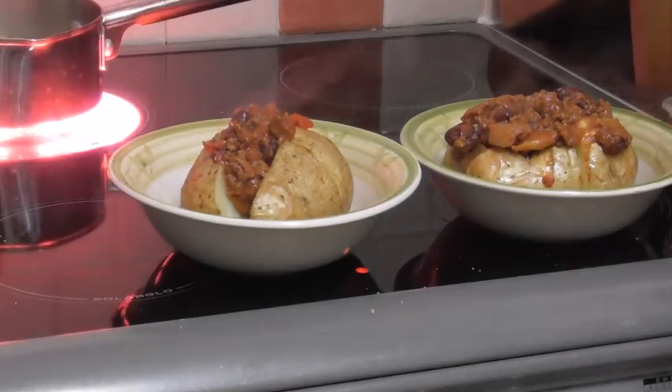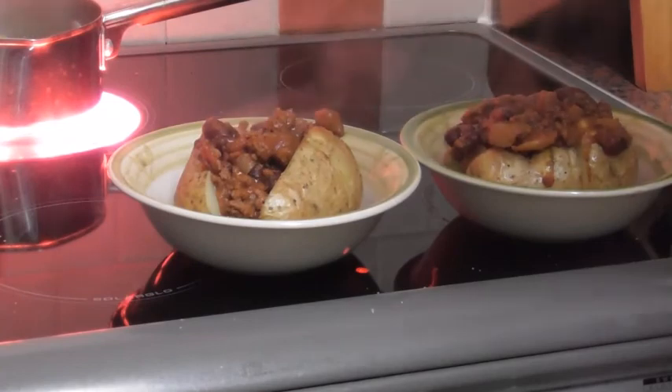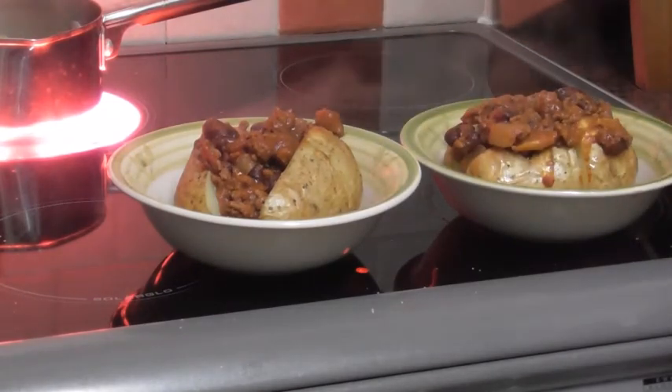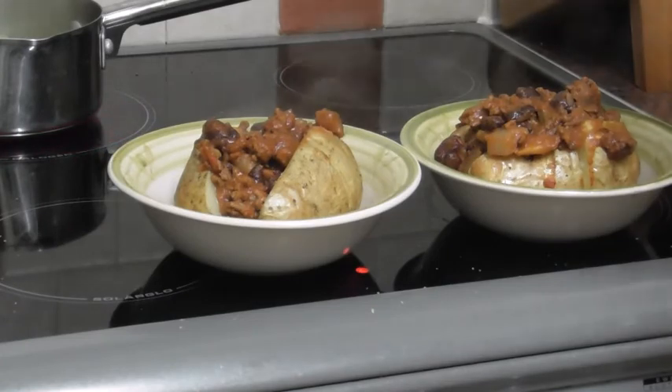Or if you don't want to use the chilli, you can use baked beans and cheese, or just baked beans, or just cheese. There we are — that makes a pretty substantial meal.